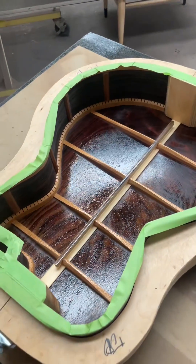That glossy finish you're seeing right now will dry back to be more flat, like it's doing right over there. We'll come back in about 30 minutes and take a look at it.